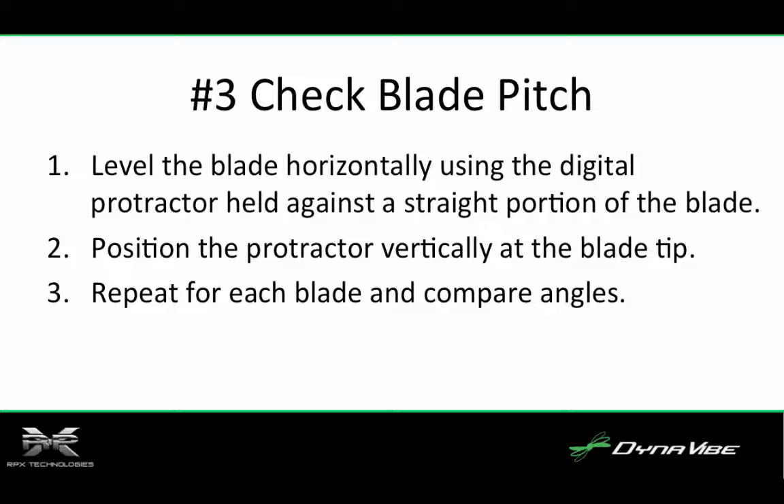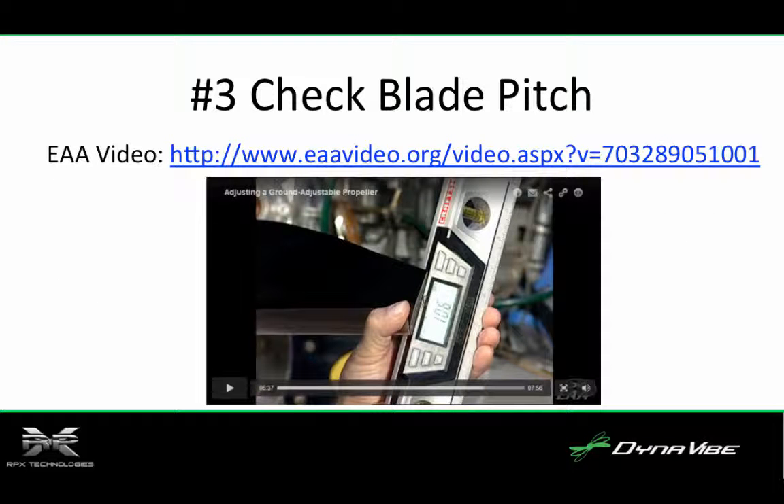Note, if the back of the blade is flat enough, measure at several points called stations along the back of the blade and check for consistent twist blade to blade. Brian Carpenter from Rainbow Aviation Services has a video also available on the EAA website that shows how to check blade pitch. You can see the link for this video on the screen as well.